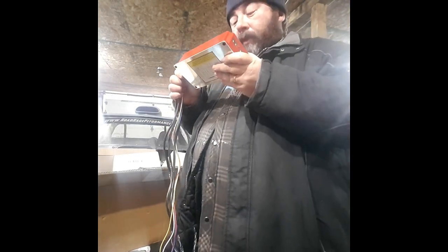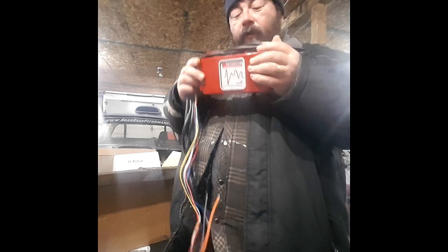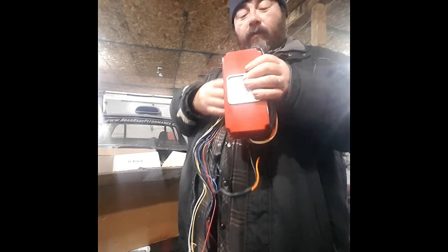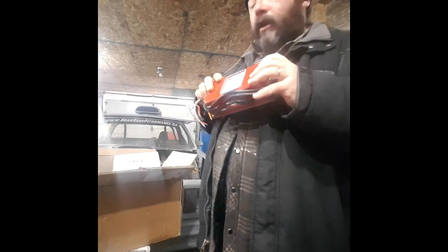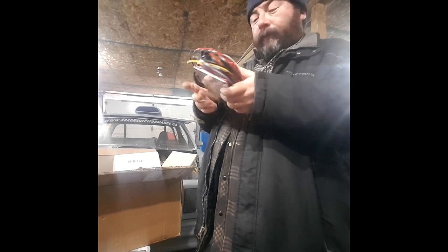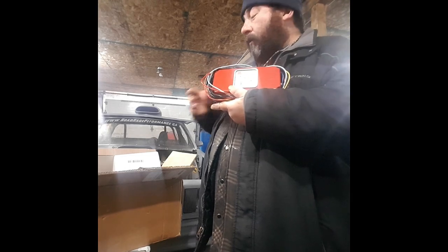It looks like a pretty well machined piece. There's a website address — ProCompElectronics.com. I searched that website and there's not much information on it, but I may put a link in the description. My first impression is it looks pretty good — looks pretty close to an MSD unit. I know these are used a lot down in Australia. I paid $108 or $109 Canadian for this, and if it works it's definitely worth the money, because an MSD equivalent is probably about $500 Canadian.